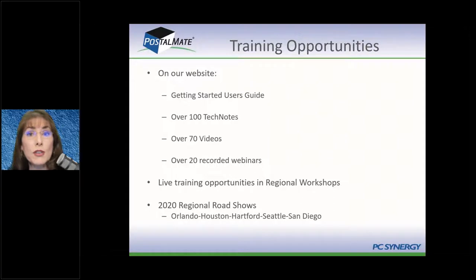We do regional workshops throughout the country each year. In 2020, our regional workshop schedule was abbreviated, to say the least. But we will be going to Houston in late August — the last weekend in August — and then if that does well, we'll also go to San Diego in the very early week of November. If you can come visit us, you learn about three years of PostalMate in one long weekend. We teach Saturday and Sunday, since you've got to be working at your store during the week.